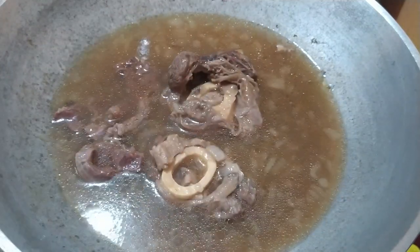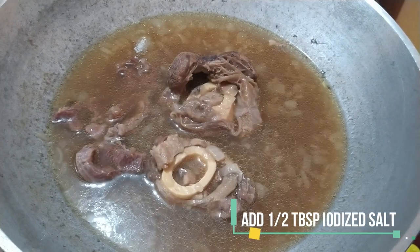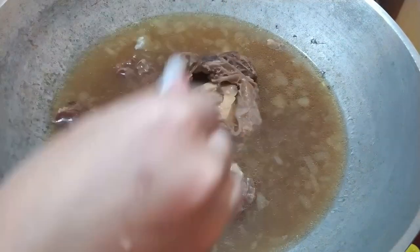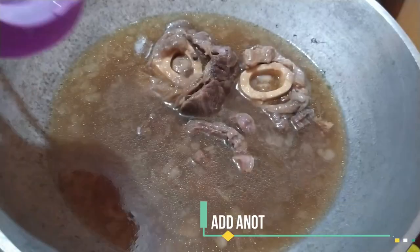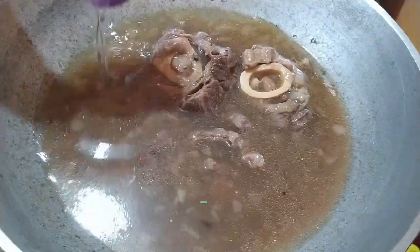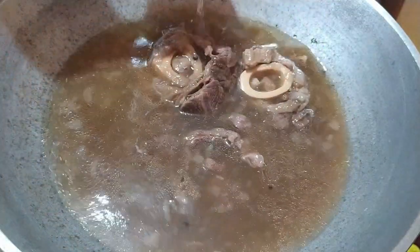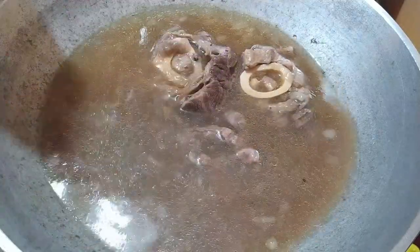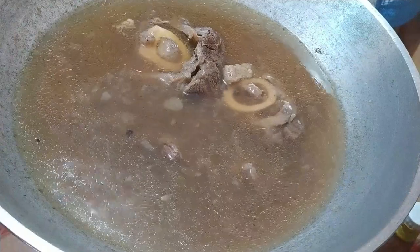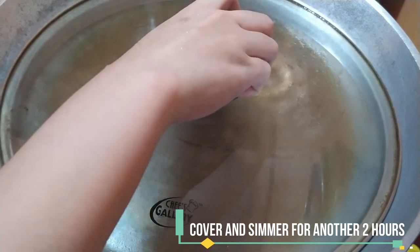Kulang pa ng alat, so maglalagay lang ulit ako ng kalahating kutsarang iodized salt. And since papakuluin pa natin ito ng 2 oras, maglalagay ulit ako ng 3 baso ng tubig. Simmer this for another 2 hours.